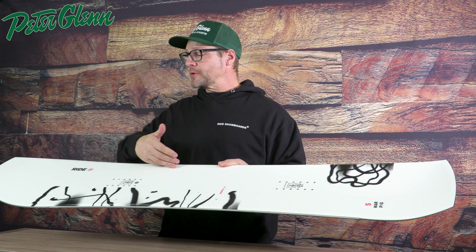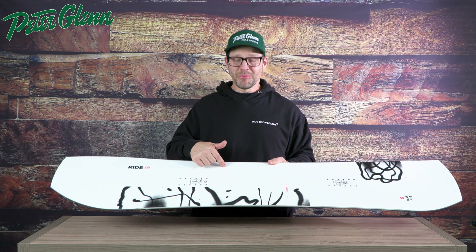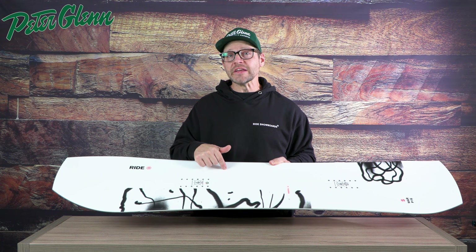Another great thing to note is that with the extra width through the middle, if you're a rider with a size 13 or bigger, this board — even the 148 — is plenty wide.